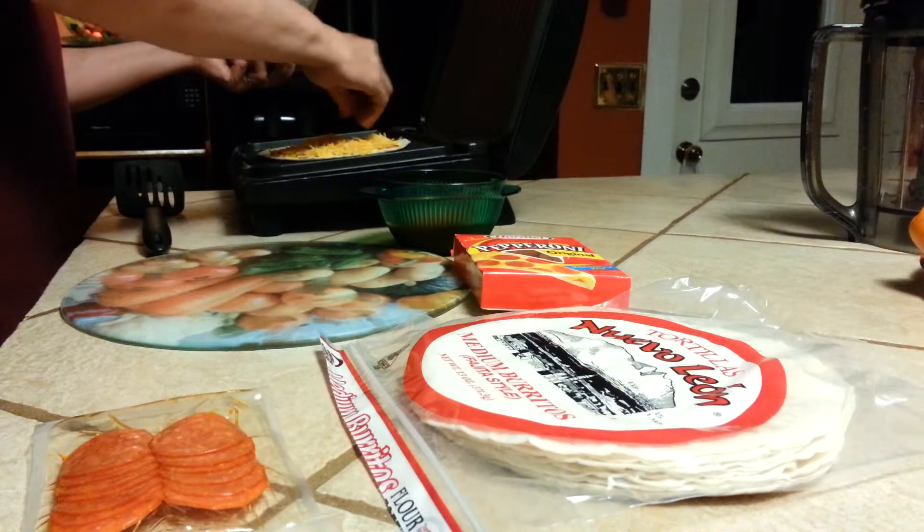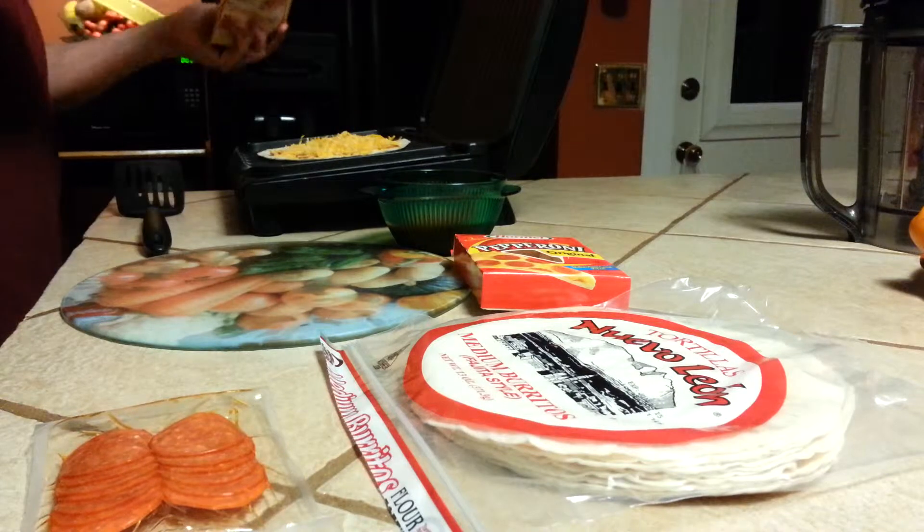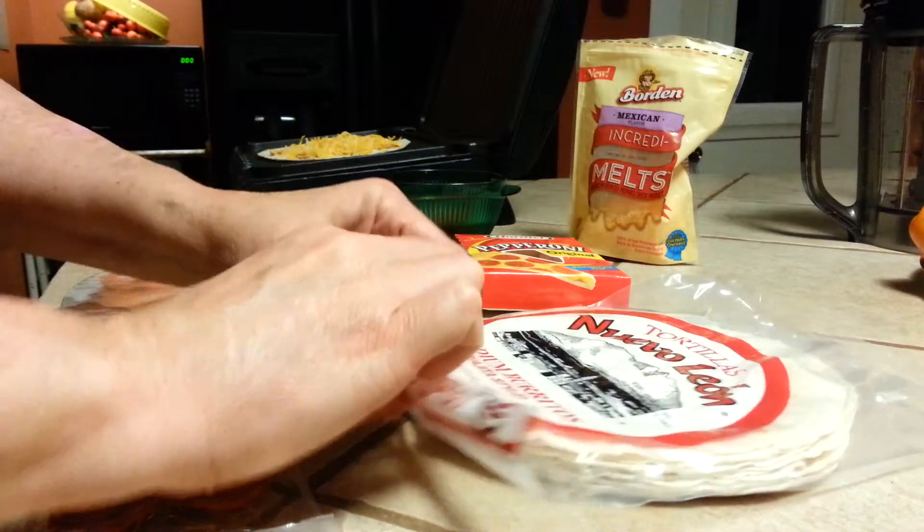You just put your tortilla shell down, your pepperoni on it. You can substitute any meat that you want. Go ahead and put your shredded cheese on.